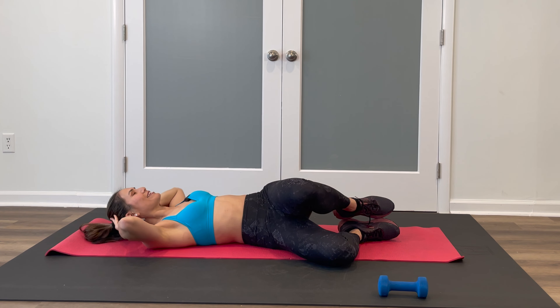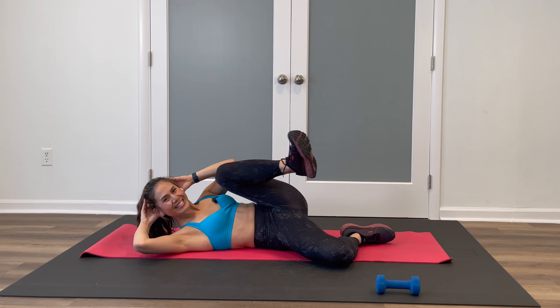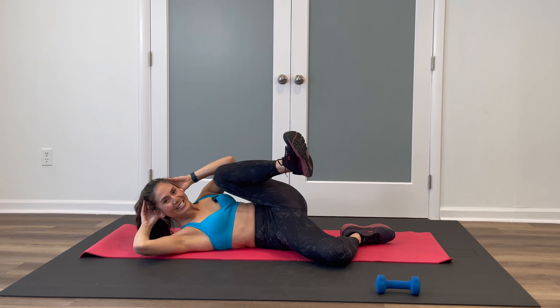Extend the outside leg up. We're going to drive that knee in and out towards the shoulder. Press through the heel. Four more — squeeze. Center this crunch, drop that leg, center the knees up, reset. Coming up — same thing, other side. Keep crunching.